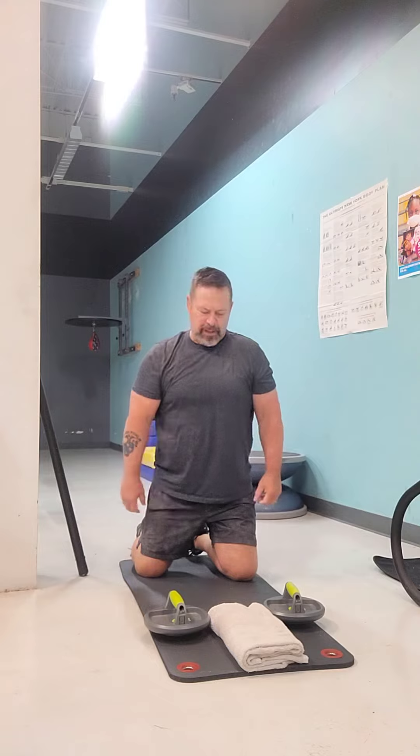Good morning. We're going to go ahead and do some push-ups. We're going to go down, get good extension, chest to the ground, and keep your body straight, head up, legs straight.